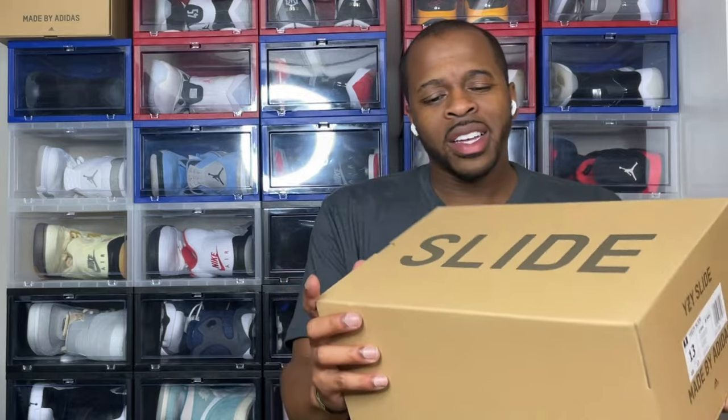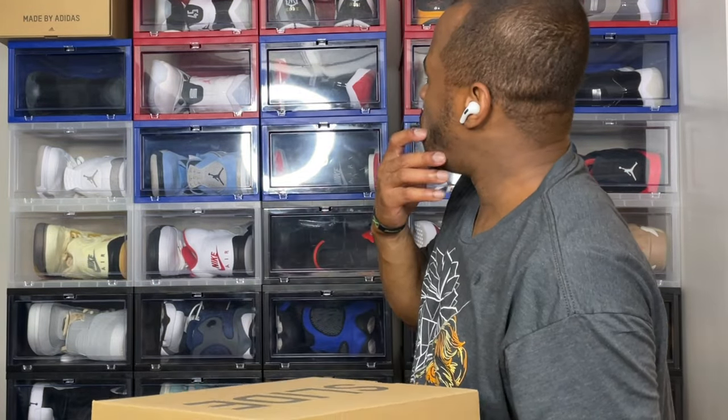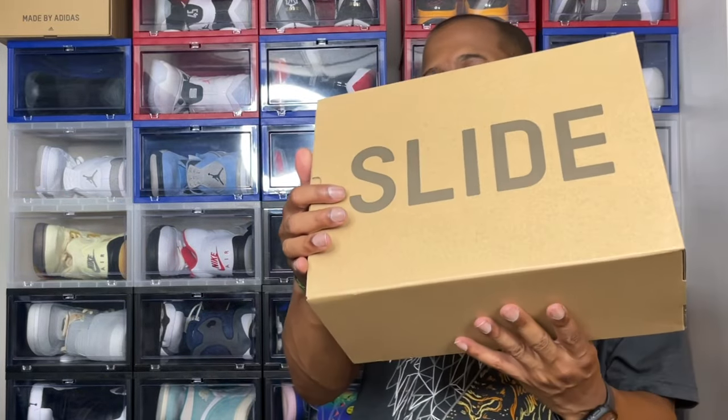With that said, not going to take too much of your time, but we do have the Yeezy Slide box — standard box, you've probably seen a whole bunch of them. I used to have a bunch of Yeezy boxes right here; I had to get rid of them because I had so many Yeezys — 350s, 450s, slides. But this is the slide now.